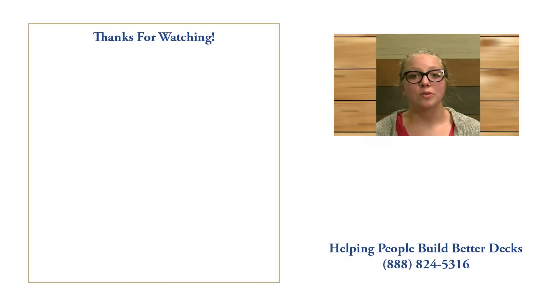Hey, thanks for watching. My name is Nina. I'm part of the customer experience team here at DecksDirect. If you have any questions or comments, call us at 888-824-5316 or you can visit us at DecksDirect.com.